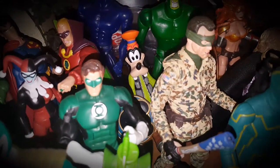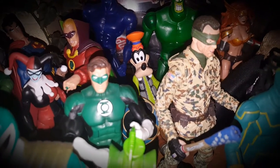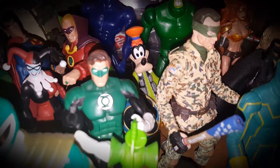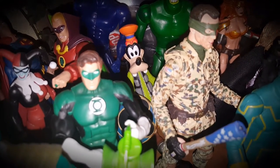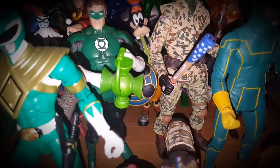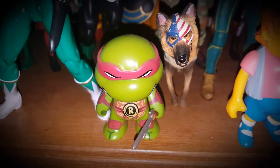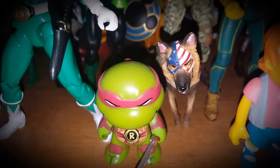I think this was Square Enix — before their larger figures, they made a smaller scale Kingdom Hearts line. This is the Goofy figure from that line, and you can see his shield in the background.